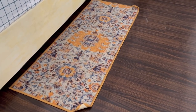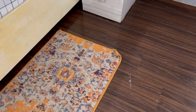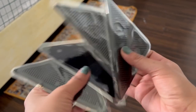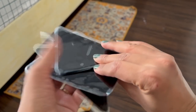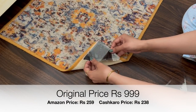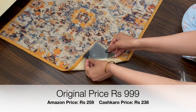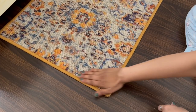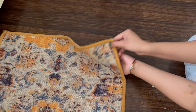When your carpet or bed runner curls from the ends, it just spoils the whole decor of the room. The product I am showing was recommended by one of my subscribers, and I thought I should give it a try. These are carpet stick-ons which are washable and can be reused — just remove the plastic from the back and fix it on the corner of the carpet. Voila, no more curling from the corners.